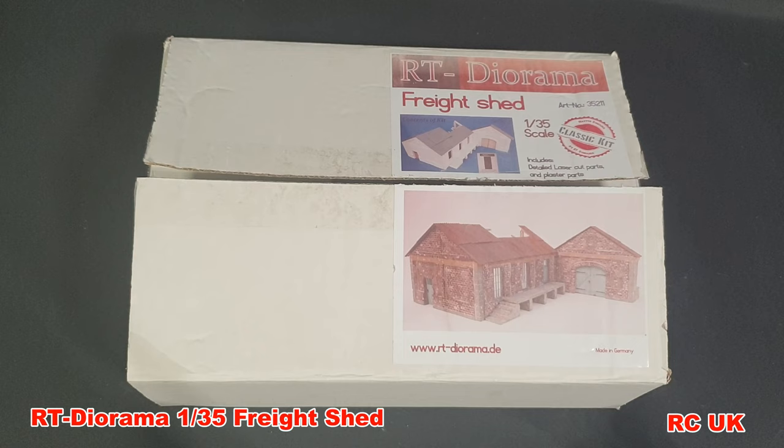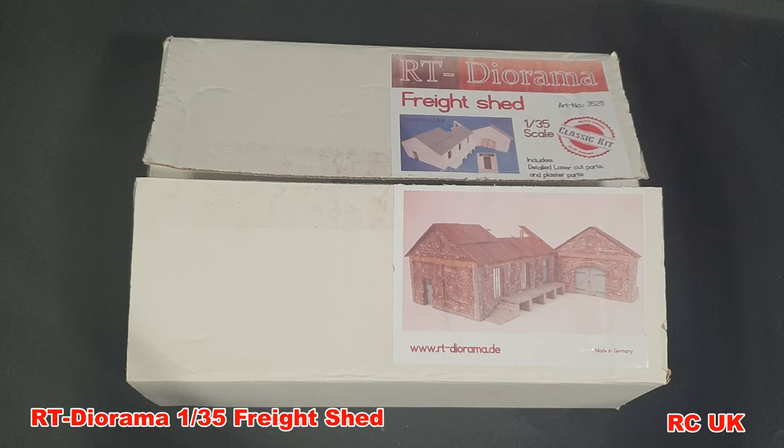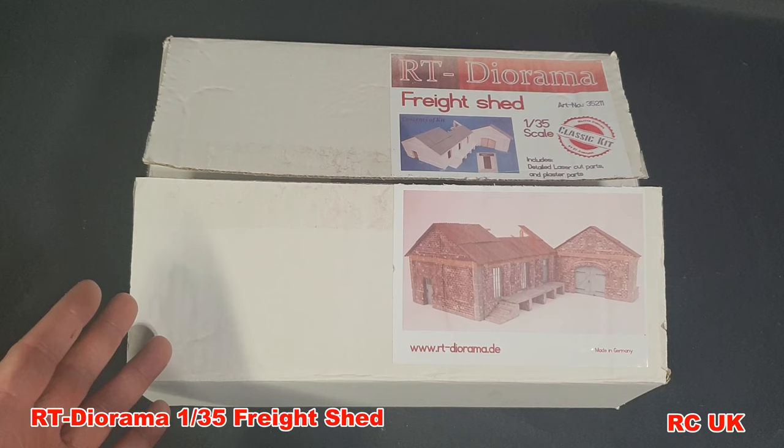Howdy folks, my name is Darren from RC Scabalors and today I have something a little bit different — I've never built or bought one of these before. This is a product from RT Dioramas; they do loads of different types of stuff — factories, buildings, small towns. This is a freight storage shed which I'm going to use for my long-term railway diorama project. I'll leave the link in the description of where you can get these products; they have their own website and do tons of cool stuff.